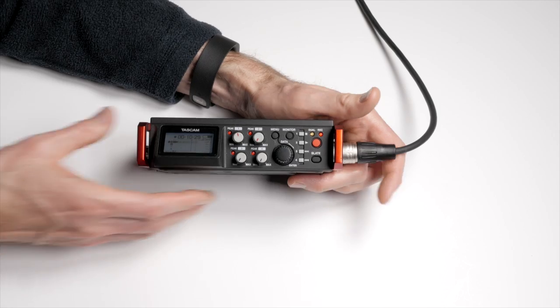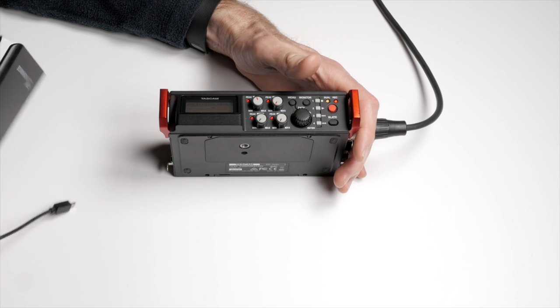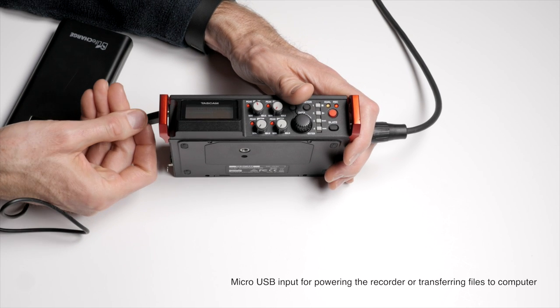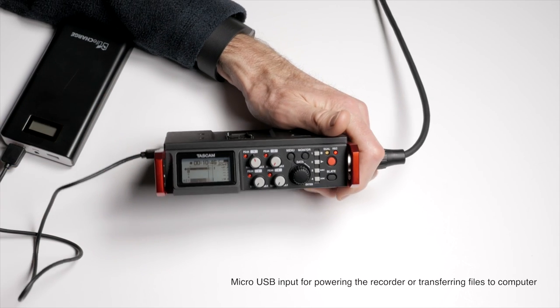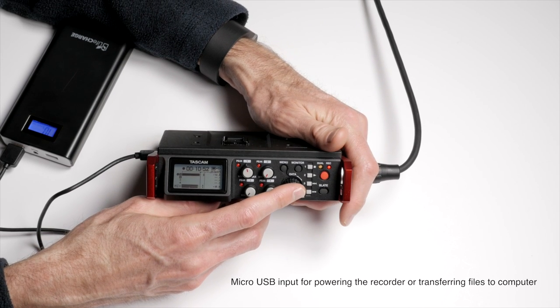One of my favorite options is to power with a USB battery. I have a LifeCharge 16,800 mAh USB battery that plugs right into the USB port, giving probably around 20 hours of record time. That's a nice option to have.